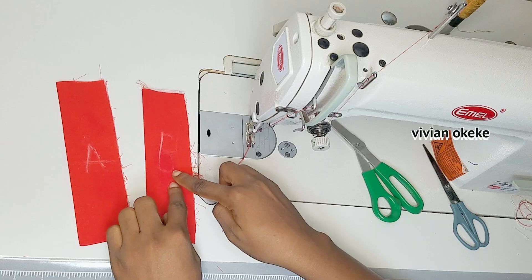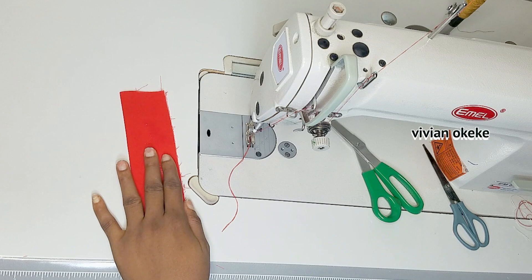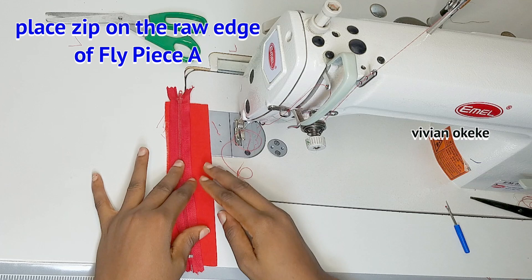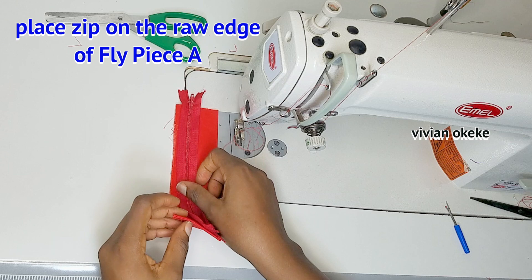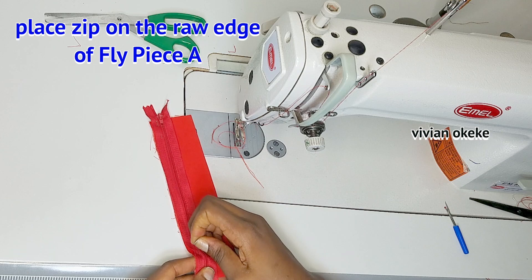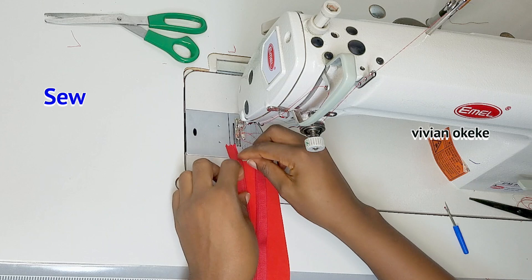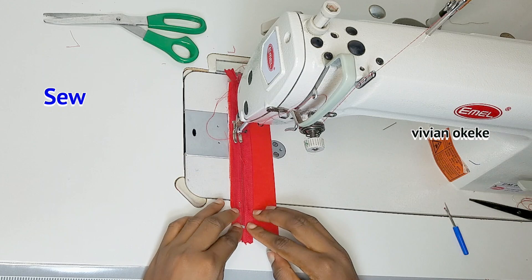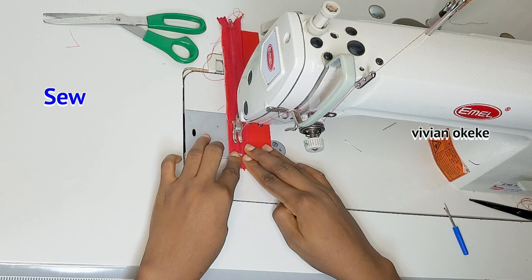Now that I'm done ironing fly piece A and B, we're working on A first. I'll bring in the zip — my zip is eight inches long. I'm placing the zip on the raw edge of fly piece A, with the top of the zip at the raw edge and the base at the closed edge. I'm pinning the zip and sewing it by a quarter inch, placing it at the open edge of fly piece A, not the closed edge.